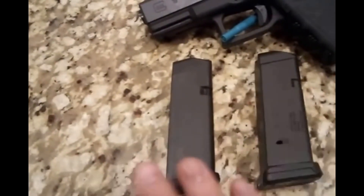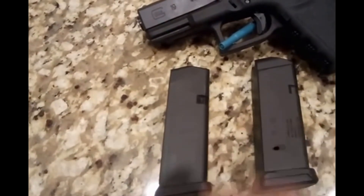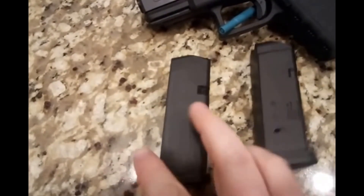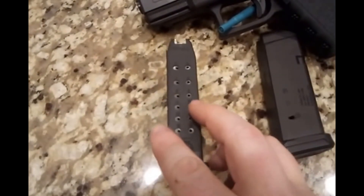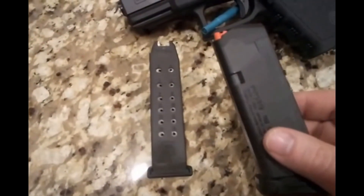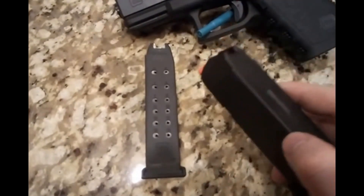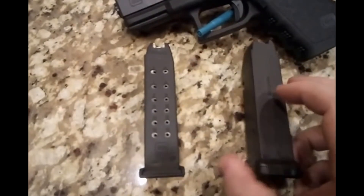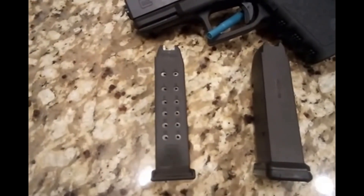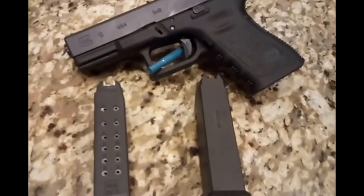The PMAG is half the price of the OEM magazine. On my initial impressions I prefer the Glock OEM — the smaller base plate and especially the round count on the back are features I really like. That said, I have no doubt PMAGs will do an awesome job because Magpul makes great products and I have no hesitation about using them. I just like the features a little better on the Glock OEM. If you have any questions ask them below, and thanks for watching. Have a great one.